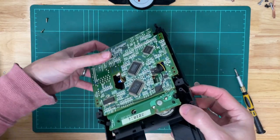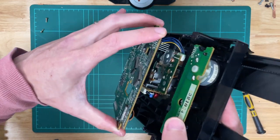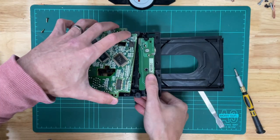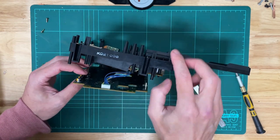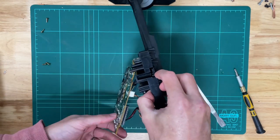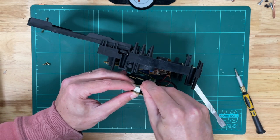With those screws removed we just need to lift the PCB gently. It's actually attached to the sub-PCB board with four prongs and they just slide out — you can see they go in there, it's a connector of sorts. Make sure to lift it gently because the unit is still attached with a bunch of wires. You can see the wires on either side — there are actually three: one either side of the board and then one on the back.